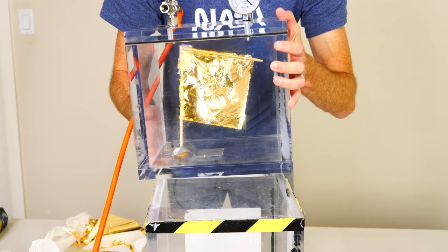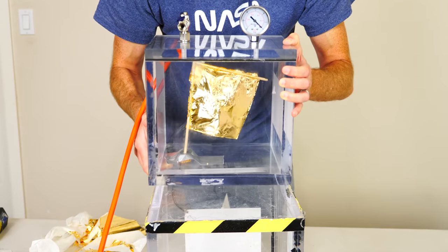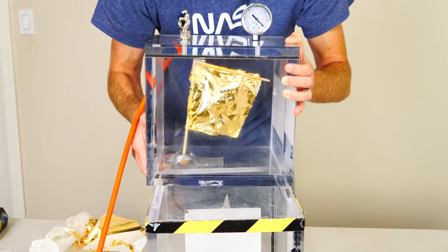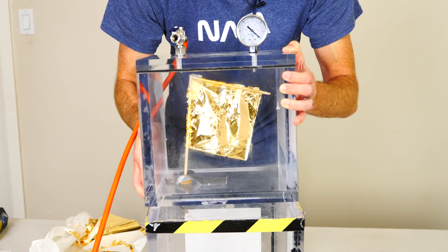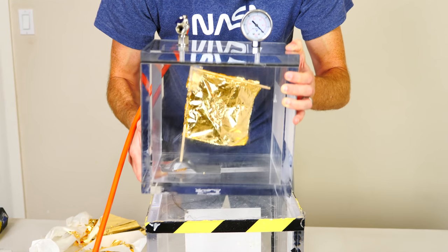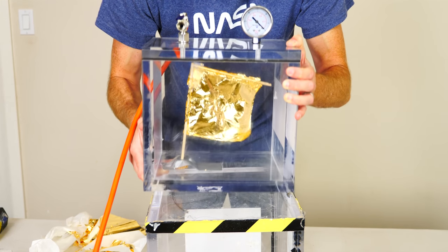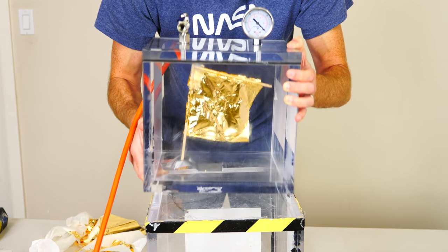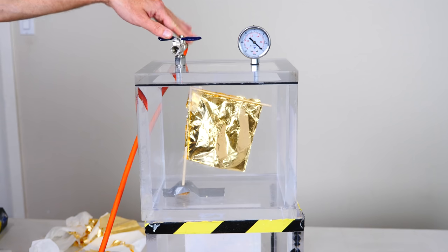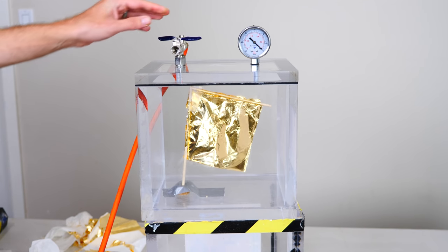Shake it with the lid on even. Okay, shaking in air. Now we're going to suck out the air and let's see if it still wiggles.